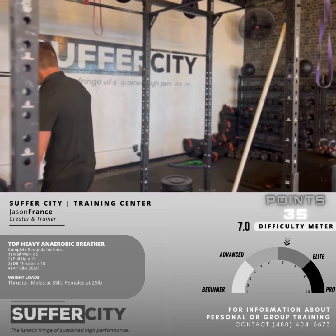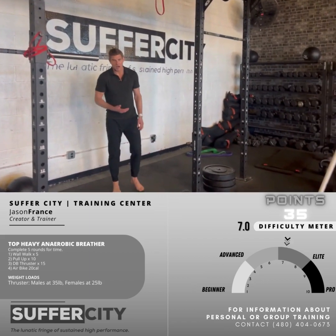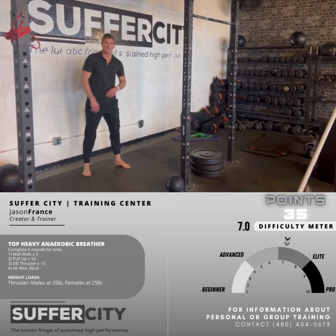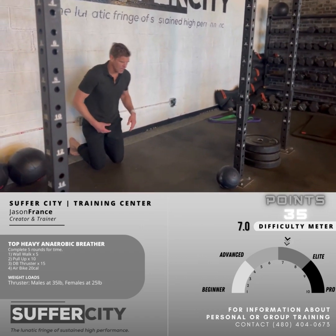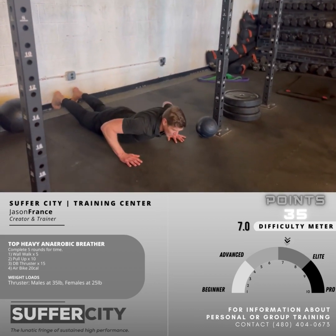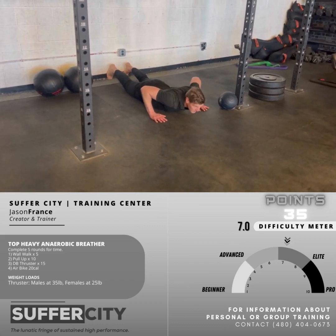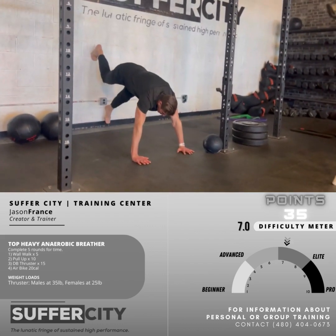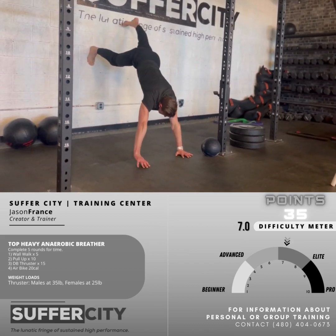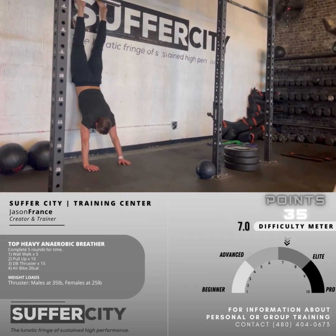Let's talk about some of this top heavy work we'll be doing. We begin with our wall walk. This is a challenging movement — we've got some modifications available. You can watch the detailed version after this video. I'll start my position lying flat on the ground, palms on the floor, feet braced up against the wall. I'm going to start with a nice push-up and walk my feet up the wall, as the movement suggests. The big focus here is to keep my arms nice and straight as my feet walk up the wall.